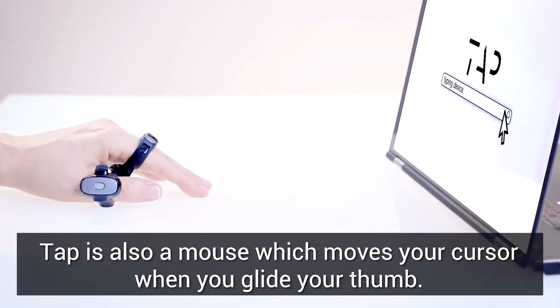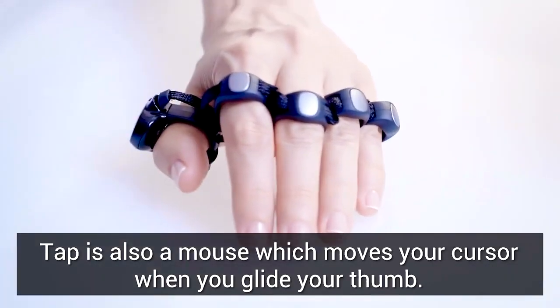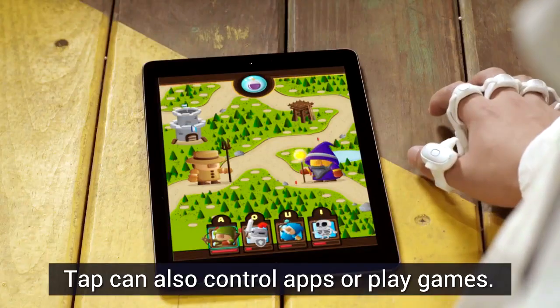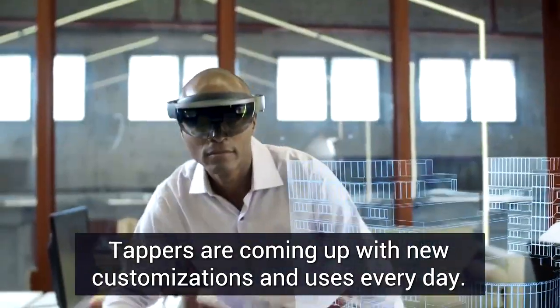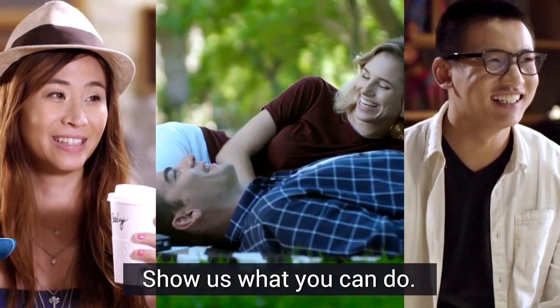Tap also has a built-in mouse which moves your cursor when you glide your thumb on a surface. Tap can also control apps or play games, and tappers are coming up with new customizations and uses every day. Show us what you can do — tap with us.